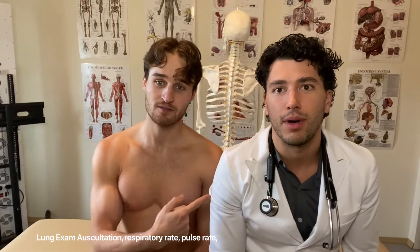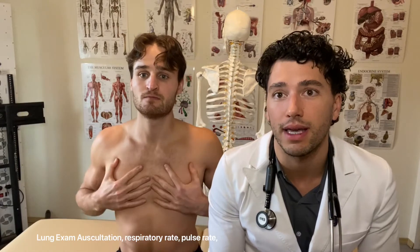Hey everyone, welcome to ATP Health and Wellness — All the Potential. My name is Matthew Ferrer, I'm a first-year naturopathic student. I'm Austin Blanchon, current chiropractic intern, and we're going to show you a typical lung exam that you might get at your doctor's.